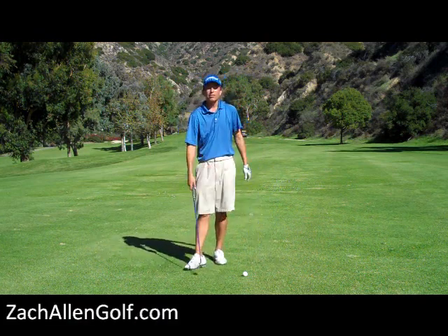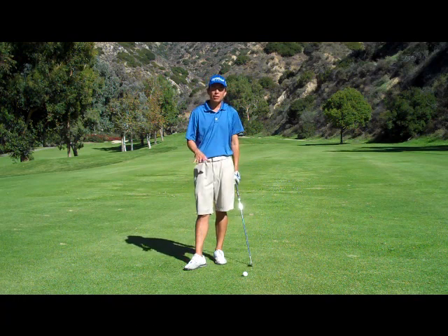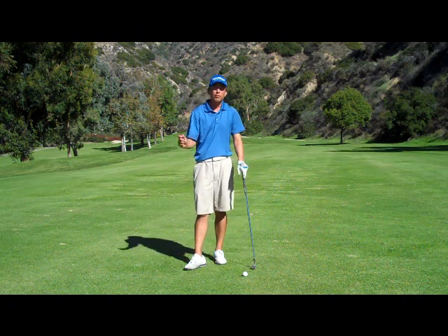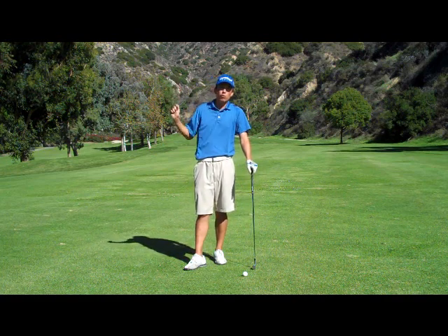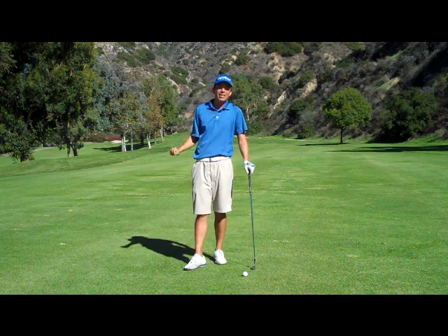This is a drill that I find helps a lot of my beginners — the people that have never really felt where the club is supposed to be at the top — but it even helps better players at times that have kind of lost the feel for where your backswing is supposed to arrive and end at.